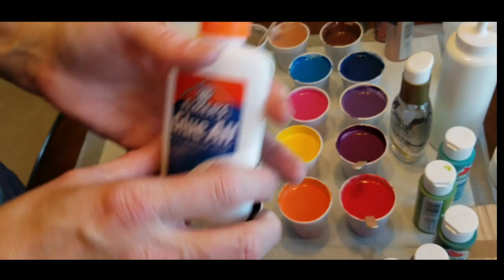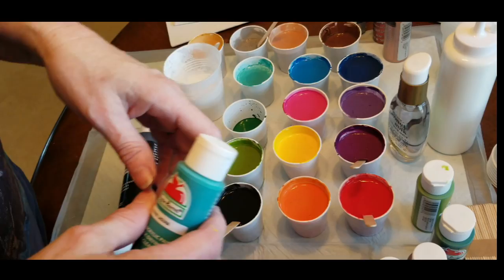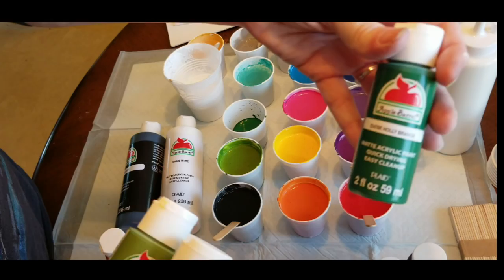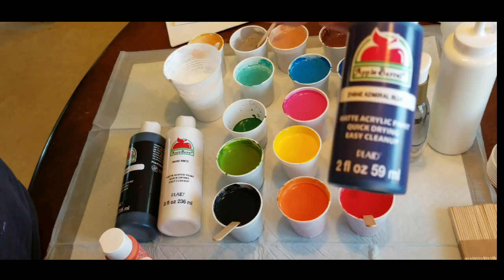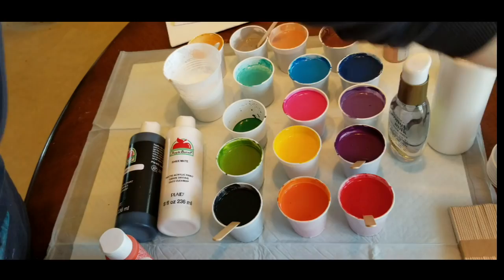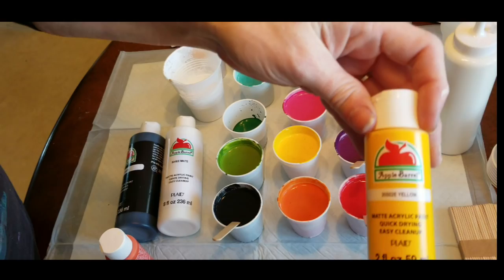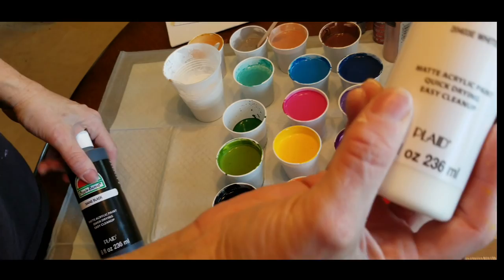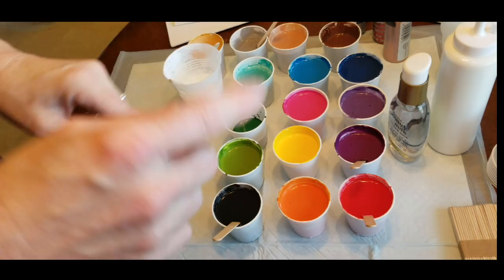I have no idea how this is going to pour today because I never use glue, but I did a one-to-one ratio of glue to paint. I'm using all Apple Barrel colors pretty much. The colors are: Laguna, Palm Leaf, Holly Branch, Wild Iris, Royal Violet, Admiral Blue, bright blue, bright magenta, bright red — I try to get bright colors. Yellow, Harvest Orange, and I got a big bottle of white and a big bottle of black.